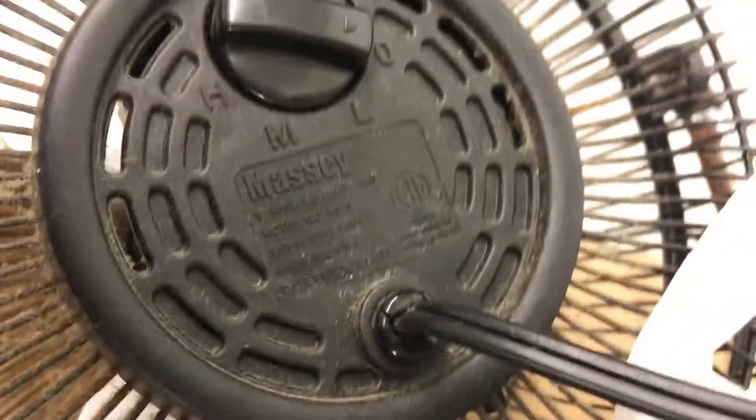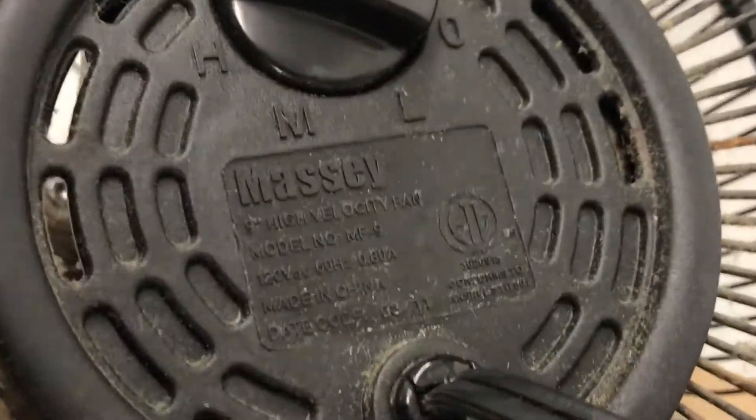That works. There's the ETL listing. Zoom in so I can see it better.